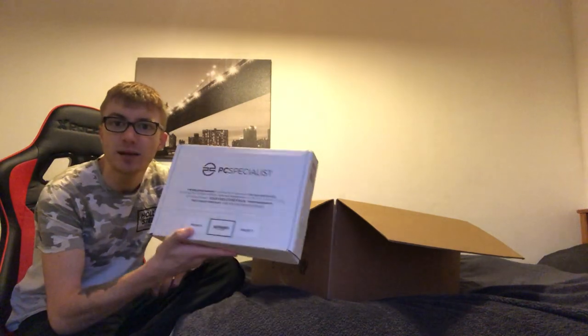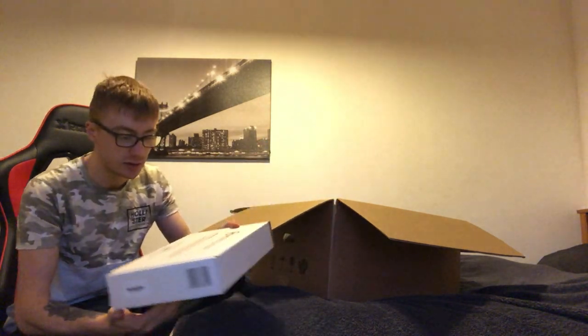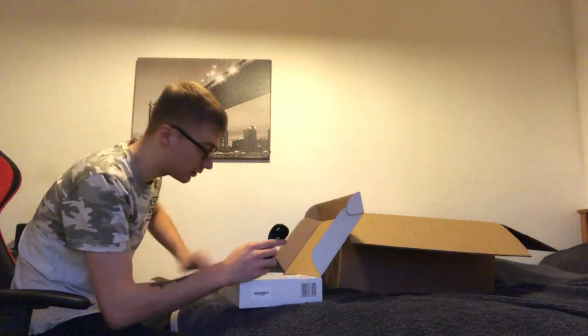When you first open the box you get a PC Specialist welcome pack labeled 'priority' — they want you to open this first. So I'm going to give it a quick look now.